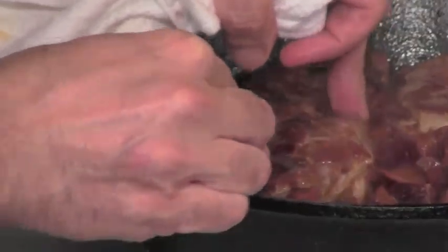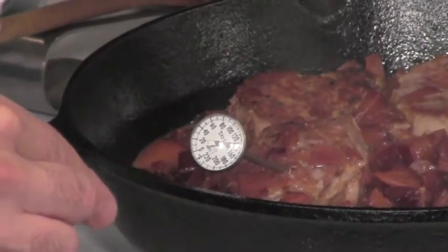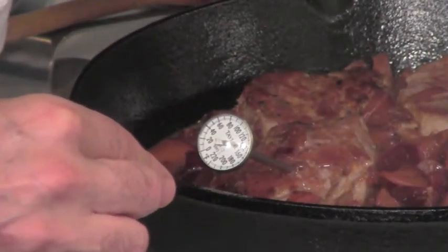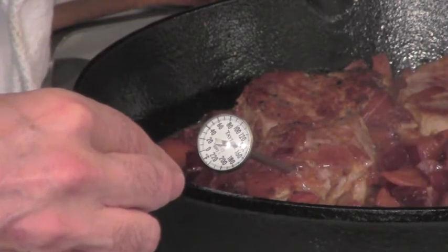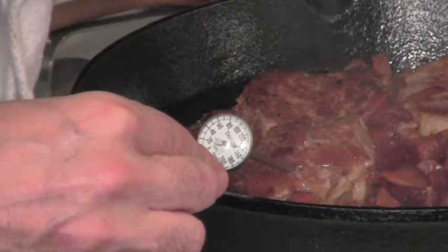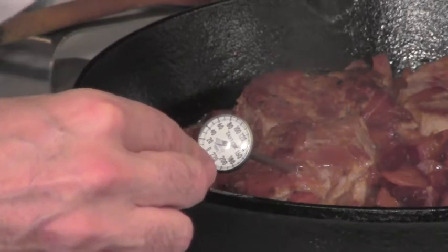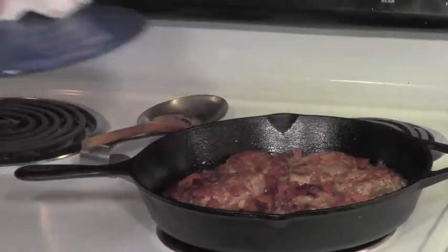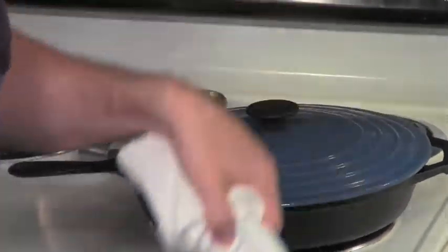Putting it into the medallion — it's zooming up: 140, 150, and that will be 160 by the time we eat it. I'm fine with pulling something off at 150 or 155, even a small piece. It's going to come up somewhat by the time we plate it, and by the time we eat it, it's going to be totally fine.